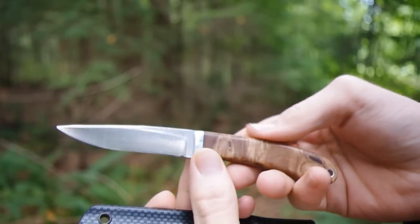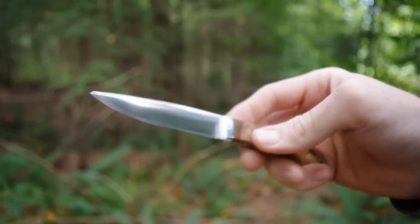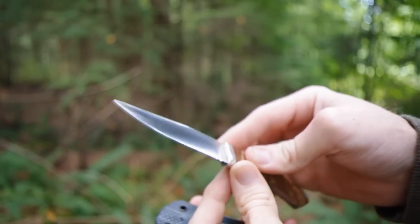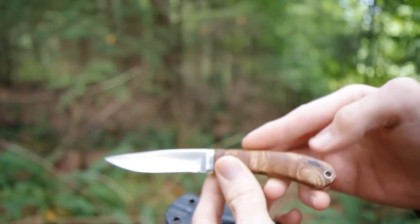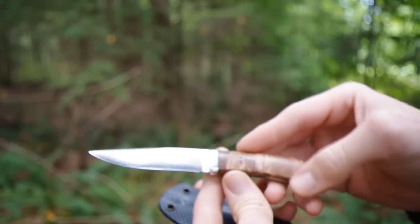I've had it about two years now and used it just a lot. It makes a great little camping knife, perfect for trout, and just a great little everyday carry.